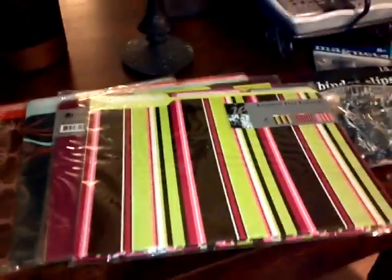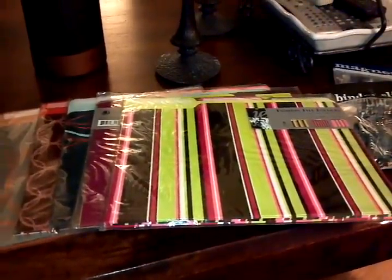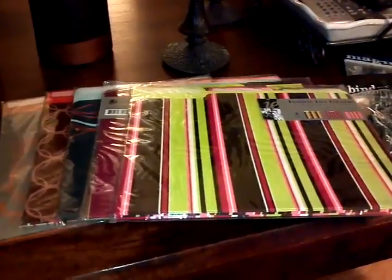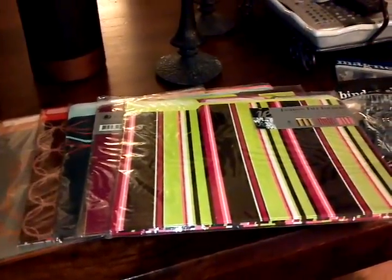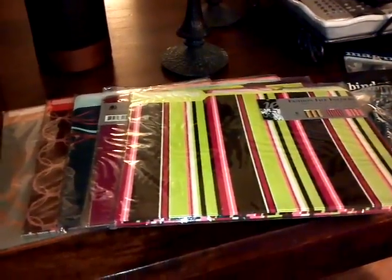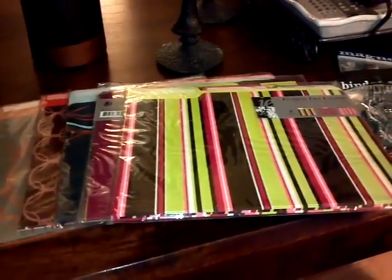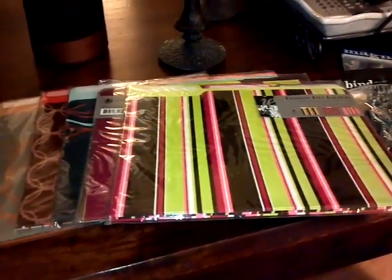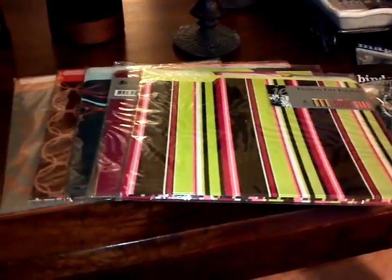I want to get on here and share some of the things I got from Office Depot. I've talked about the Wrap app before, and if you haven't heard about it I'll put the link down below. It's an app you can download on your smartphone, iPhone, Android, or iPad. Basically you download it and you give gift cards to your friends. I was able to take advantage of some gift cards I got from friends and family, including an Office Depot gift card.